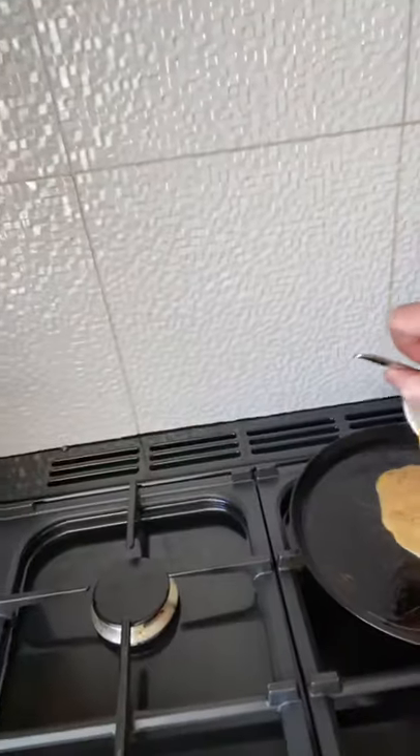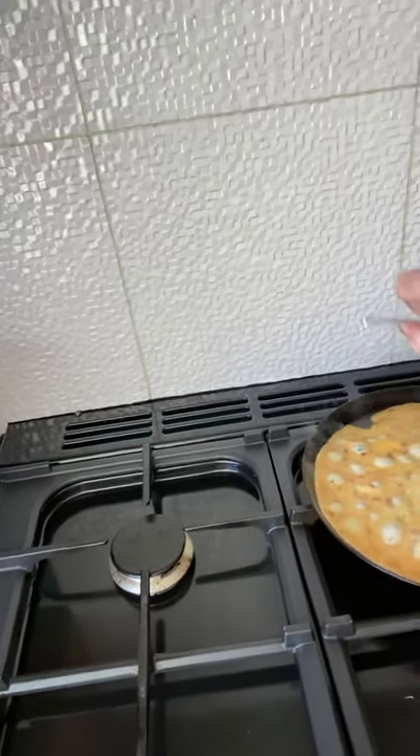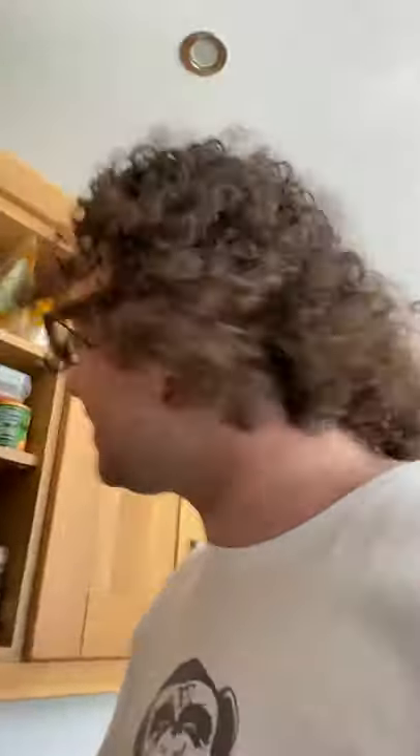And then all I'm going to do is pour these eggs in. Now like I say, we've already got the hot sauce in so it's nice and easy — you don't have to mess about with it too much, your pan's already heated up so it doesn't take very long. Right, where's my spatula? It's buried under here.